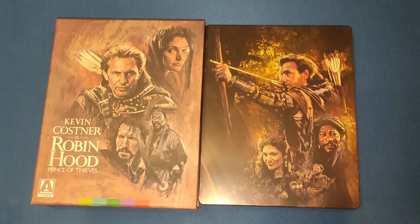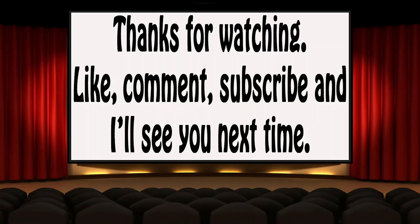If you're a movie fan or an Arrow fan, this is something you really need to get - it's absolutely stunning. If you liked this video, give it a thumbs up, leave a comment below, and if you'd like to see more videos please subscribe to my channel. See you next time!